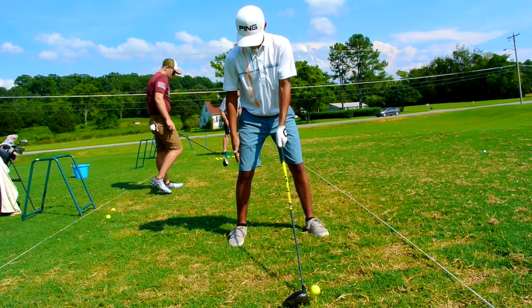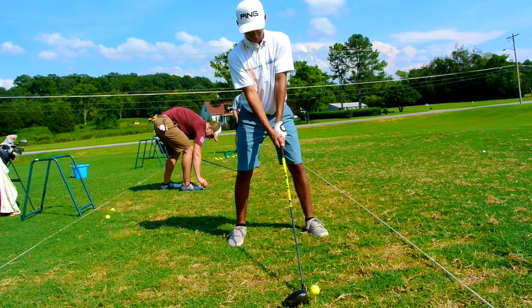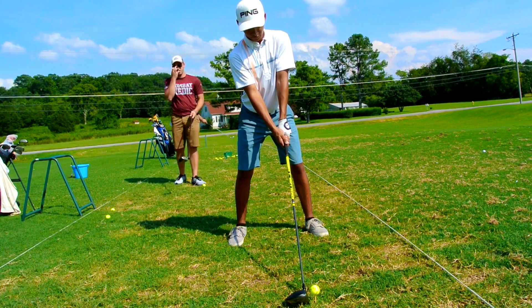Here I'm trying to show you that you need to have good knee flex and that you need to be slightly bent over at the hip so that you can make a good turn.